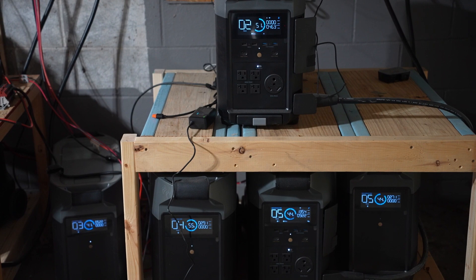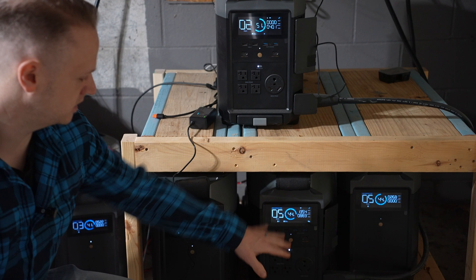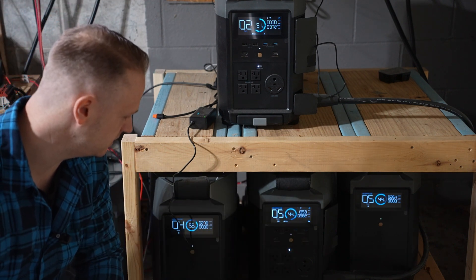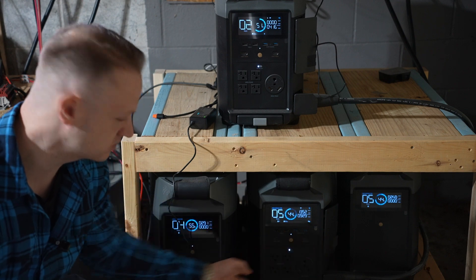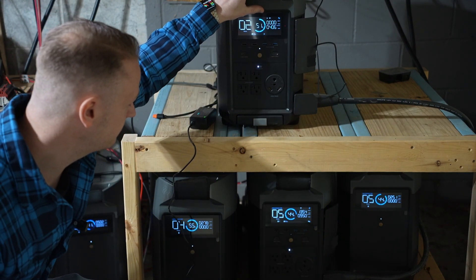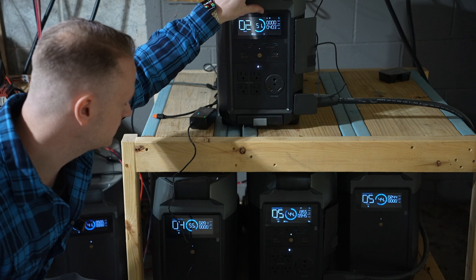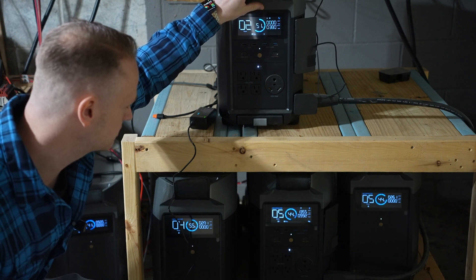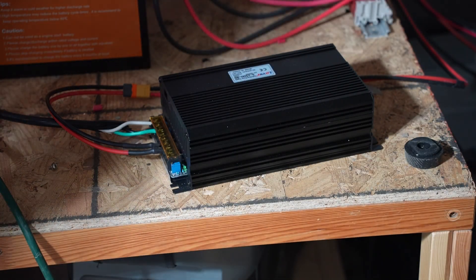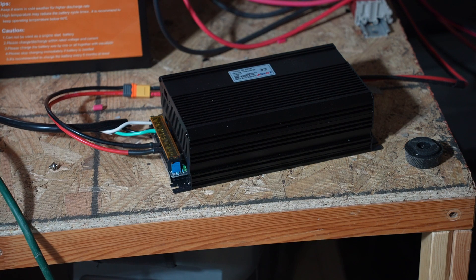These are my Delta Pros. I have one here that is already connected to the Kalfa Solar switching supply, getting 1,350 watts in. It's got two external batteries on it. And then I have this one by itself that I did have connected to a solar array, and now I've disconnected it and we'll be connecting it to the switching power supply. I'm going to plug this in and we'll see what happens.